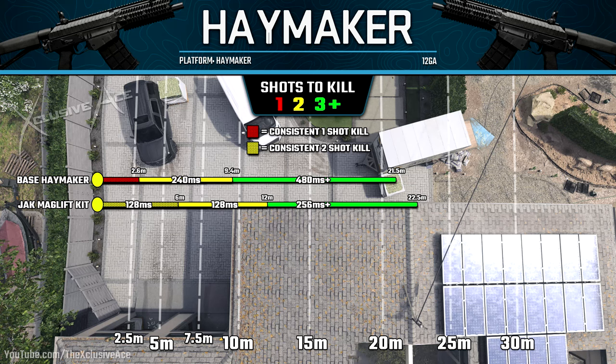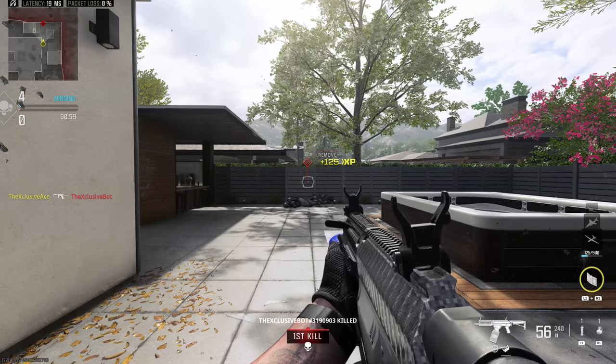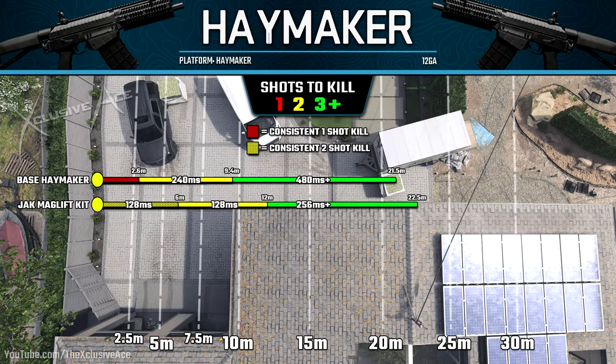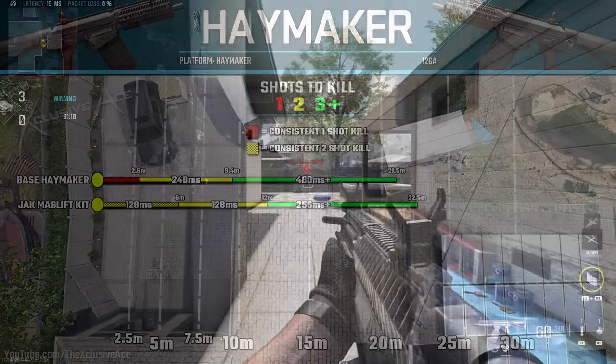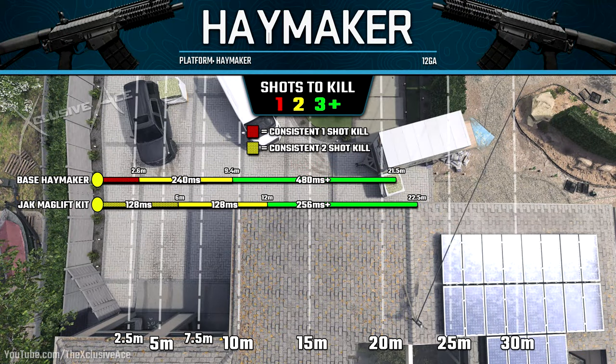From six to 12 meters we still have two-shot kill potential, but now we're dealing 76 damage per shot assuming every pellet hits, so it's quite unforgiving and oftentimes in this range you'll end up with a three-shot kill rather than a two-shot kill. After 12 meters, until our maximum hit potential of 22.5 meters, we can still get a three-shot kill — even at 22 meters you can get one, but you do have to be hitting most of your pellets, so I call this a three-plus shot kill range. Overall, while we don't get that one-shot kill the base Haymaker has, we get significantly better time-to-kill values within each given range.